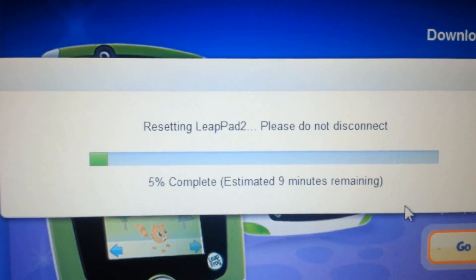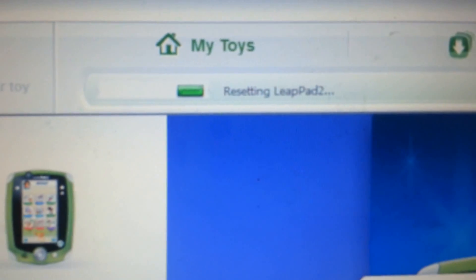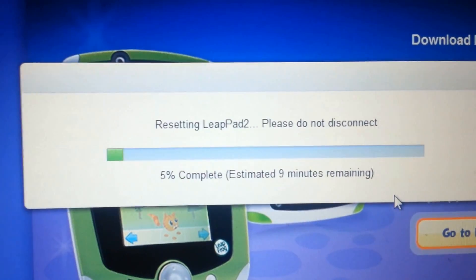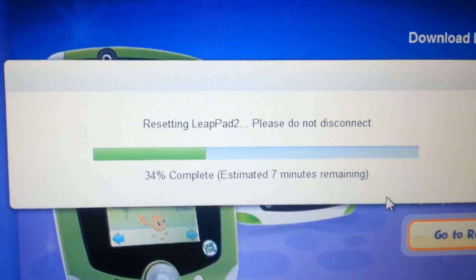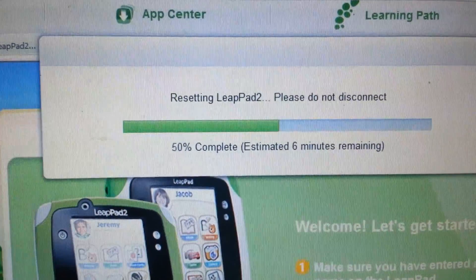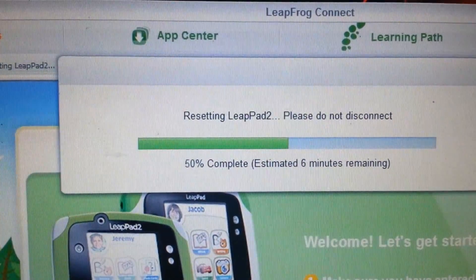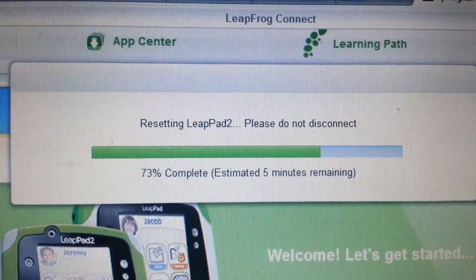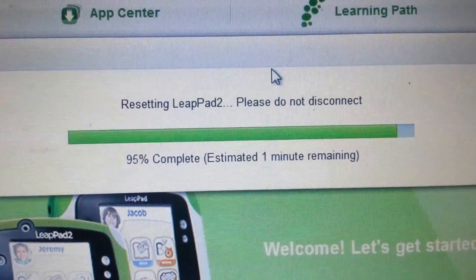Here it is — it's actually moving now. 5% complete. Up here in the corner it says 'Resetting LeapPad 2.' It's going 5% with 9 minutes left. Up to 33% with 7 minutes remaining. It just hit 50% with 6 minutes to go, and the screen turned off and back on. Up to 73% with 5 minutes remaining. Now it's up to 95% with 1 minute remaining.